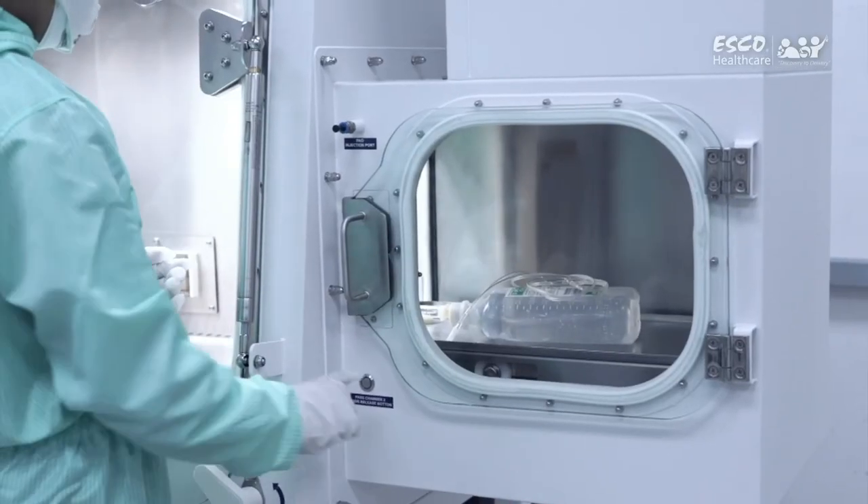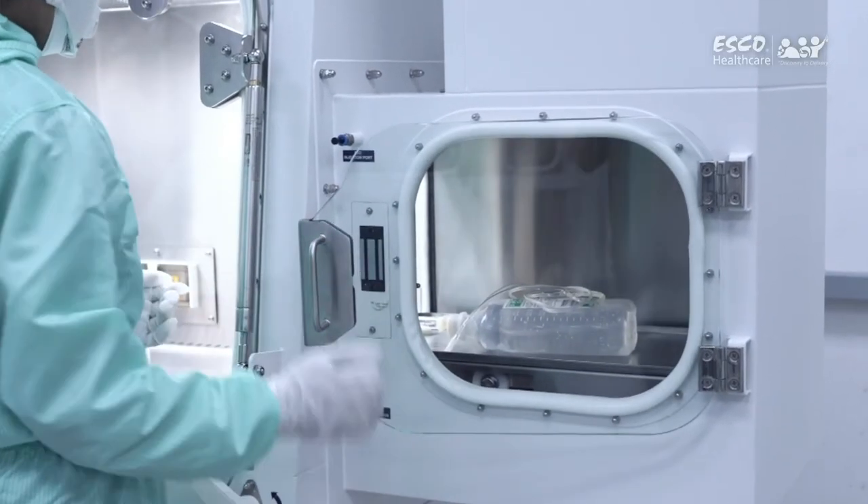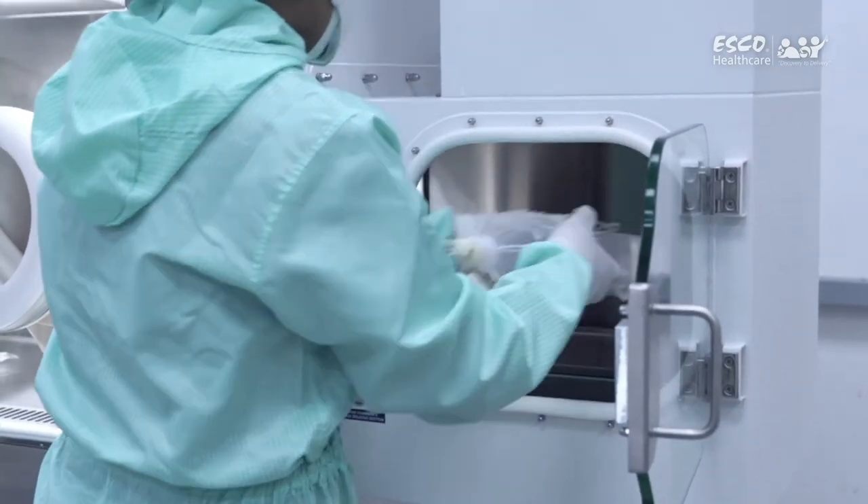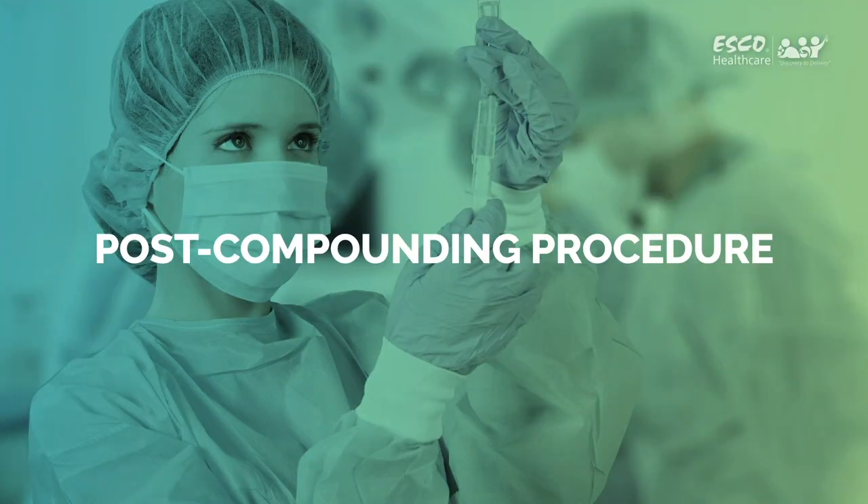Remove your finished products by pressing on the outer door button. After the compounding procedure, thoroughly clean and surface disinfect the area again prior to proceeding to the next batch or before turning it off.